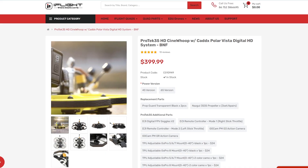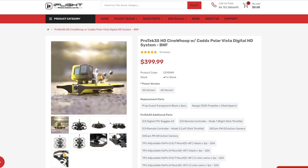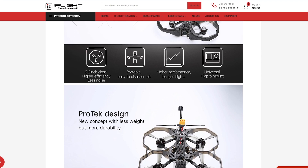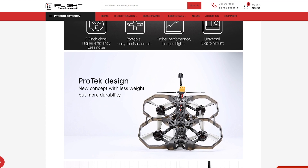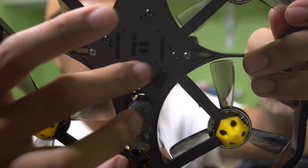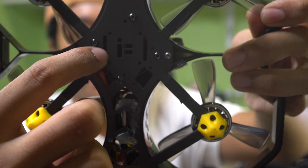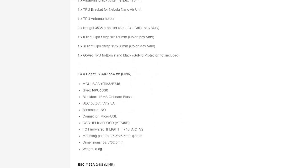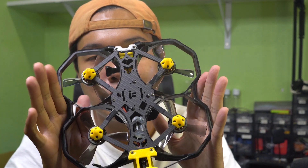I still would recommend for you to buy a Bind and Fly of a Protek 35 rather than trying to build it yourself, because this is intended to take a Beast AIO at the bottom as well as an air unit on top, which leads us into our first problem. I didn't read the spec sheets when I bought this frame, so I didn't know that the mounting holes for the stack were actually a 20 by 20, or the diamond shape over here that draws like so — that's a 25 by 25. The iFlight Beast AIO is actually 25 by 25, and I only own 30 by 30 stacks. So my solution is to drill through them.